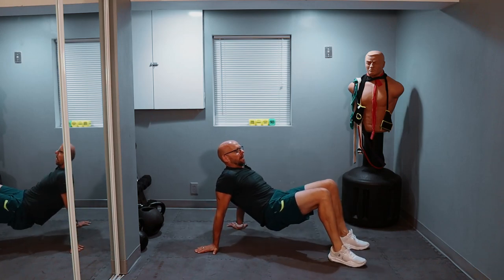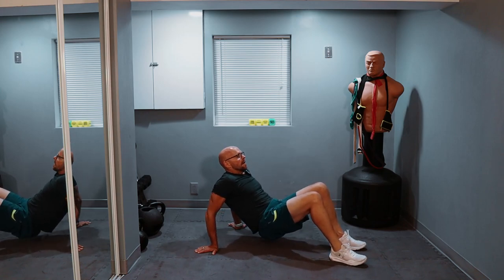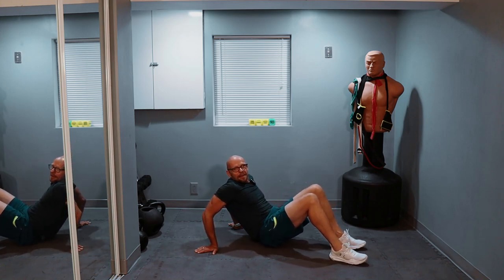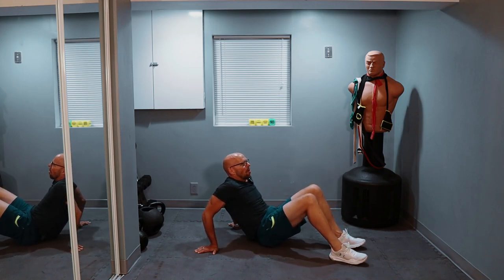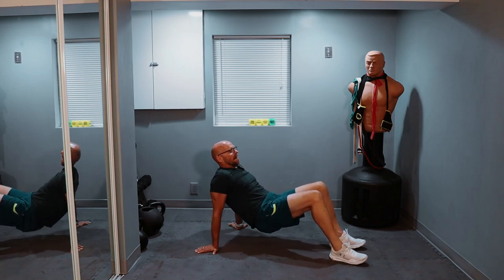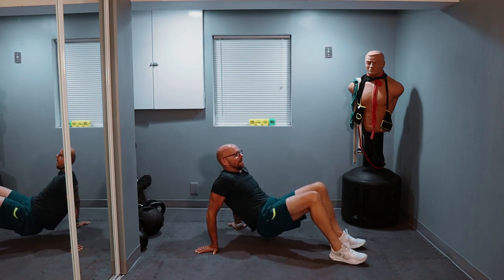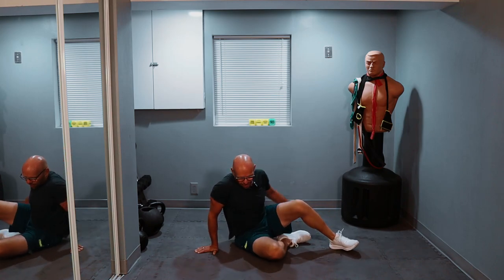Last set — triceps. Bridge position. Down, up, down, up. Come on — one, four, five. Slow, and up — three. Slow, pause, up — four, five. Five left: one, two, three, two more, last one, and up. That's a good burn. Between that and the push-ups, my triceps are shot.